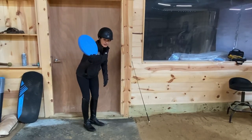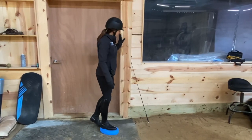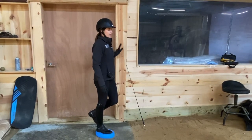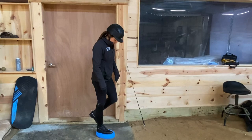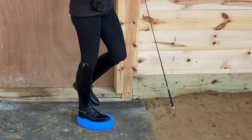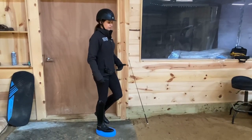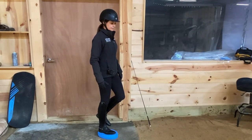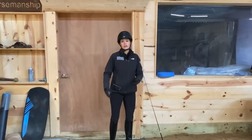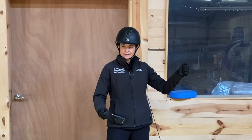If single-leg standing gets easy, progress to an even harder challenge using a compliant, squishy surface — you could use a pillow or a balance pad. Start with a hand support on the wall to get used to the different surface, then try to let go. You can see the wobble in my ankle as I'm standing on this, and it challenges my balance systems all the way up the chain, even into my core — belly button in, pelvic floor engaged to help me balance. That's a simple progression from easiest to hardest, then on to mounted exercises on the horse.